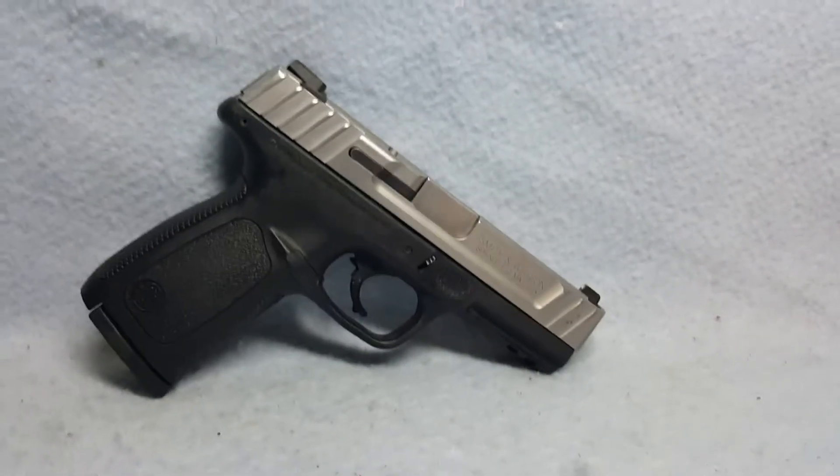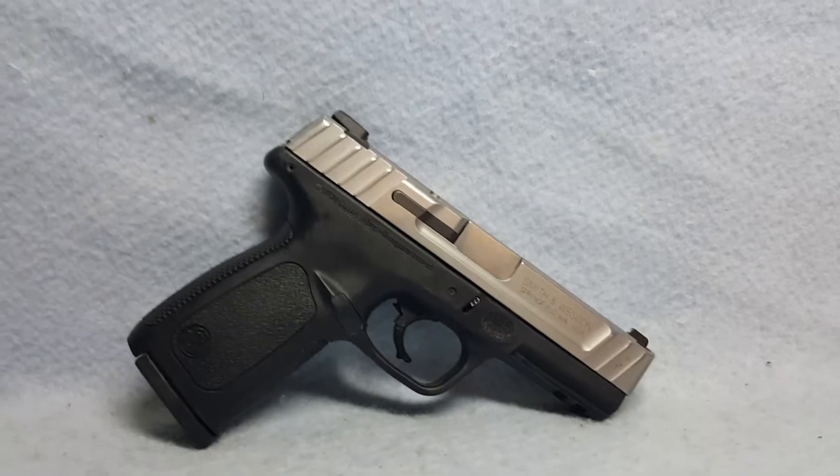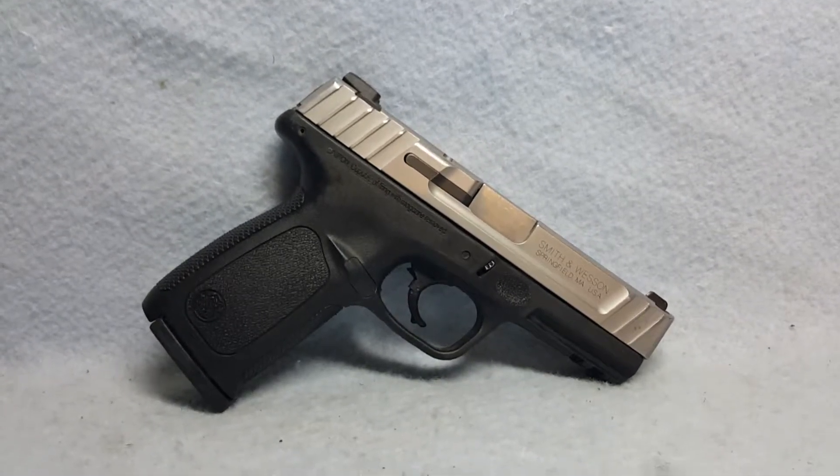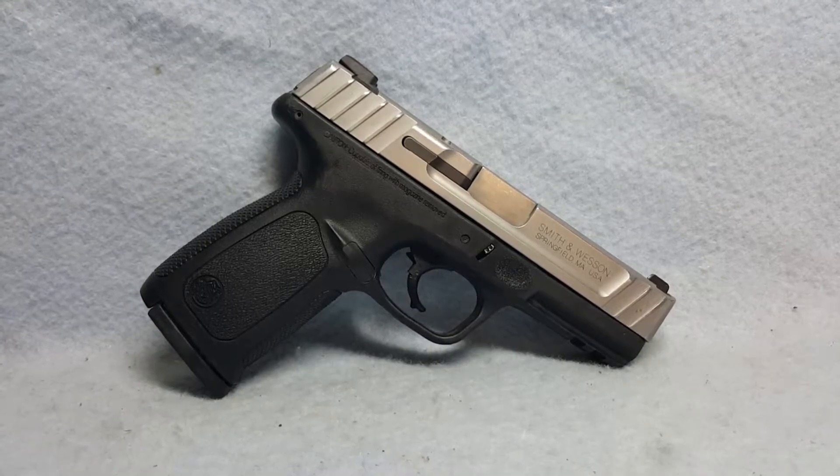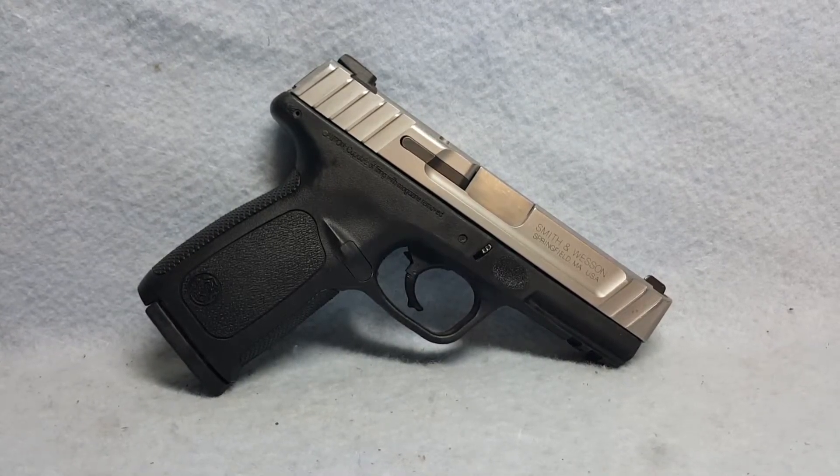Again, this is a Smith & Wesson model SD9VE up for auction on GunBroker. You can find the link in the comments that will take you to this auction as well as all of our others.